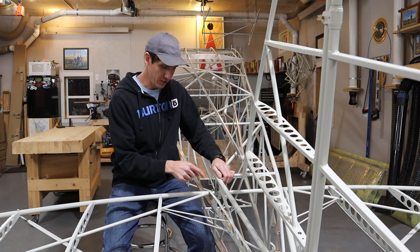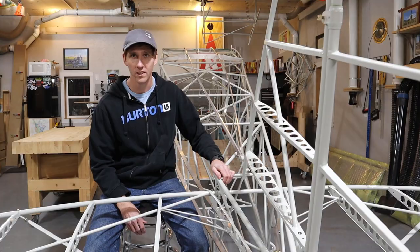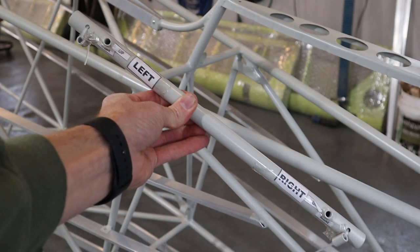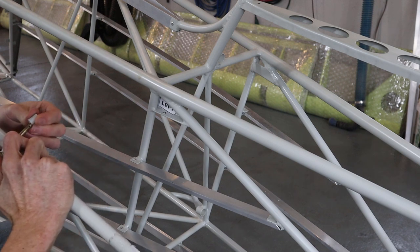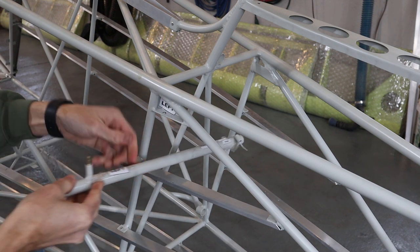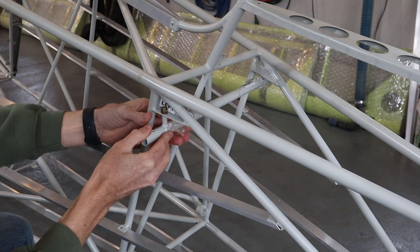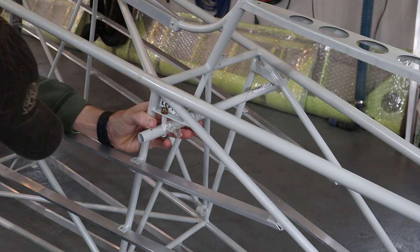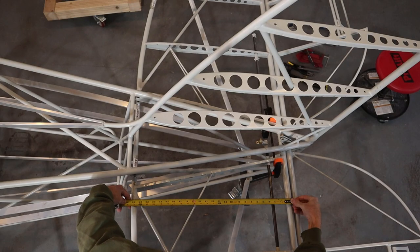The first thing we did was install this crossover tube that the horizontal stabilizers attach to. It comes well labeled and with spacers zip tied to the outer holes. The vertical position of this tube determines the angle of incidence for the horizontal stabilizer and is adjusted by the length of the spacers or bushings. Our plans specify that we should set this angle at negative two degrees below the longitudinal axis.